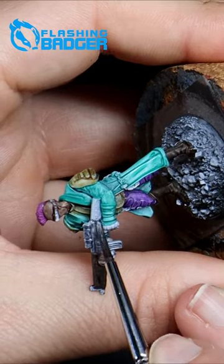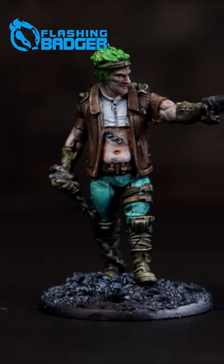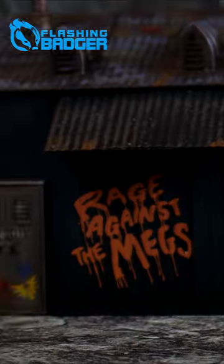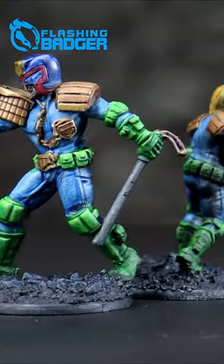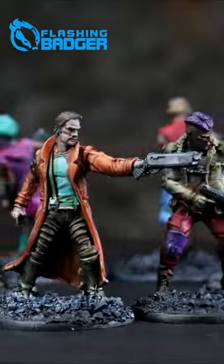You don't need to be a pro painter to quickly have some fun looking models so you can get to rolling dice with your friends. The full video is up now at Flashing Badger Painting on YouTube. I'll see you there.